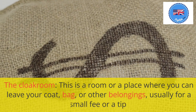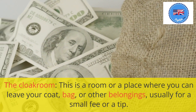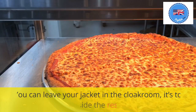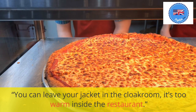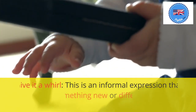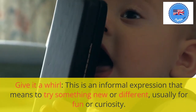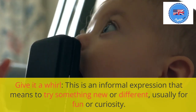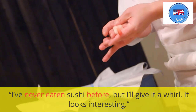The cloakroom: this is a room or a place where you can leave your coat, bag, or other belongings, usually for a small fee or a tip. You can leave your jacket in the cloakroom; it's too warm inside the restaurant. Give it a whirl: this is an informal expression that means to try something new or different, usually for fun or curiosity. I've never eaten sushi before, but I'll give it a whirl. It looks interesting.